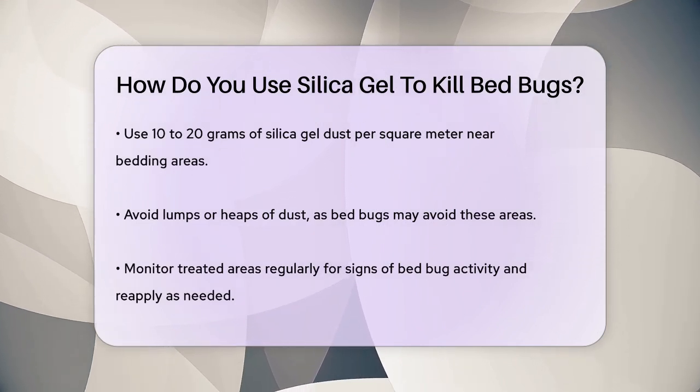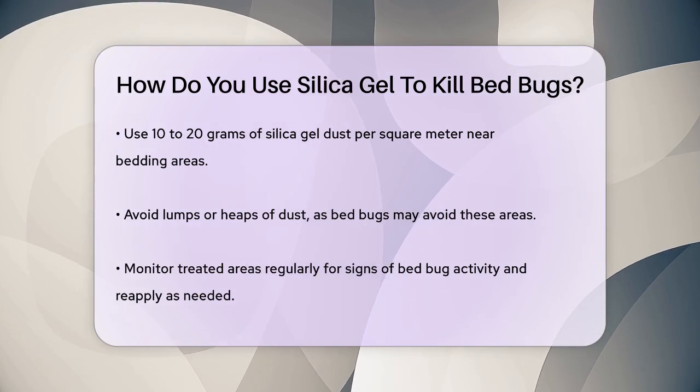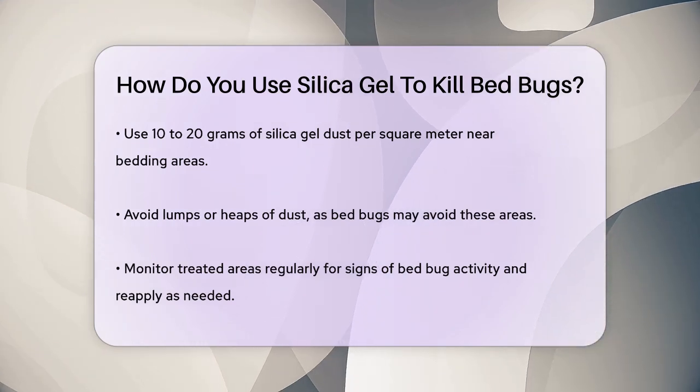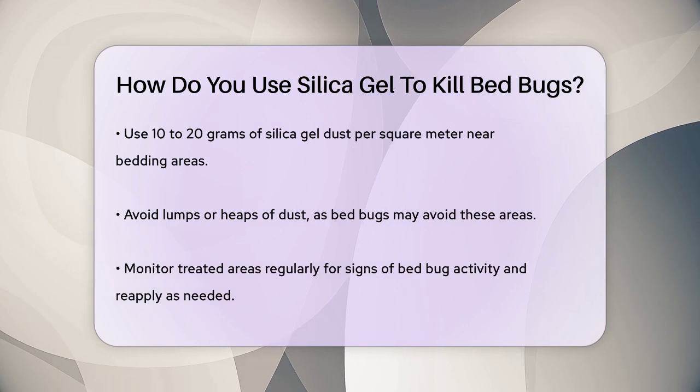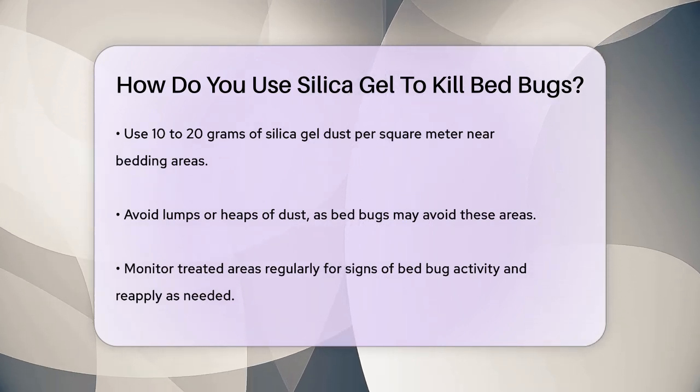A general guideline is to use 10 to 20 grams of silica gel dust per square meter of carpet or wooden floor close to the bedding area. It's essential to apply the dust thinly and evenly, avoiding lumps or heaps, as bedbugs might avoid these areas.